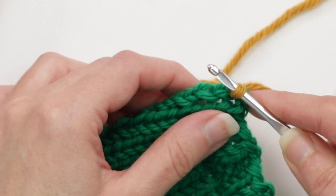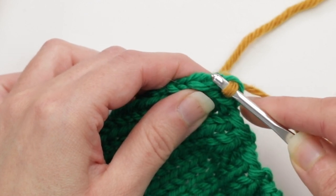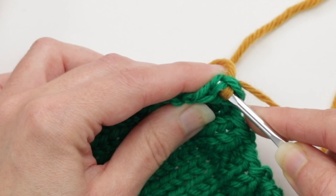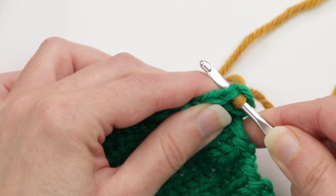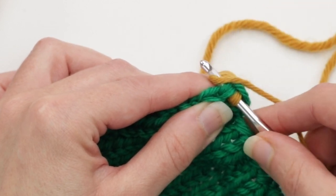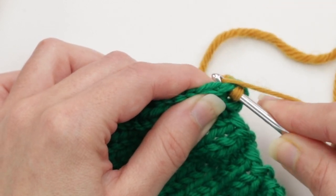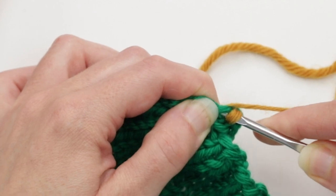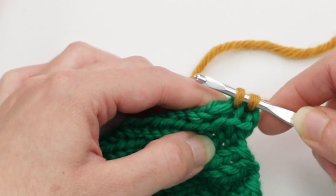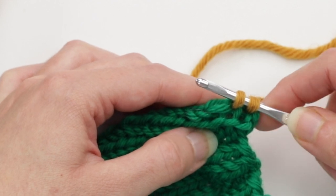Then go into the very next V. Insert the crochet hook into the next V into both legs, just like that. Wrap the yarn, and then using the hook of the crochet hook, just pull it through. So now I've picked up and knit two stitches.